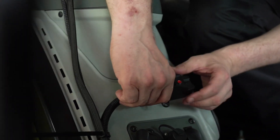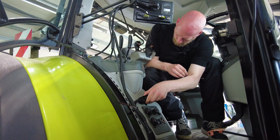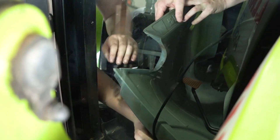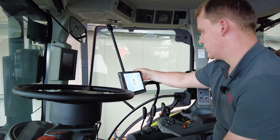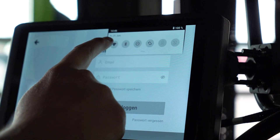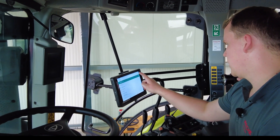Now install the main switch and lay all cables in and on the machine. As soon as the device has an internet connection via Wi-Fi in the workshop, your mobile phone, or an inserted SIM card, you can log in.